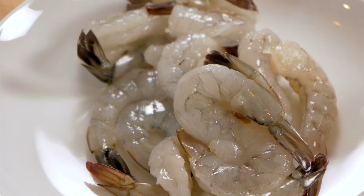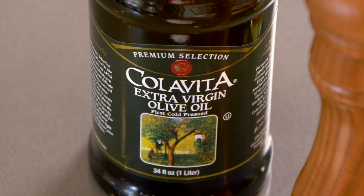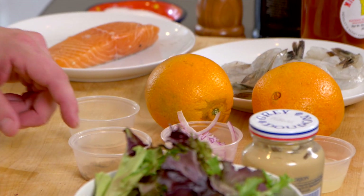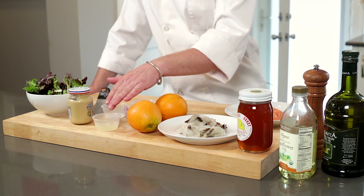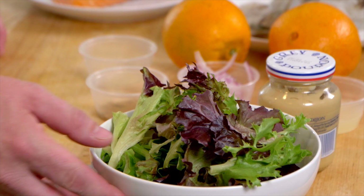We have Scottish salmon, prawns, a local honey, sunflower oil, some olive oil, two oranges, some garlic, some cumin, red onions, freshly squeezed lime juice, some sugar, Dijon mustard, and some fresh mixed greens.